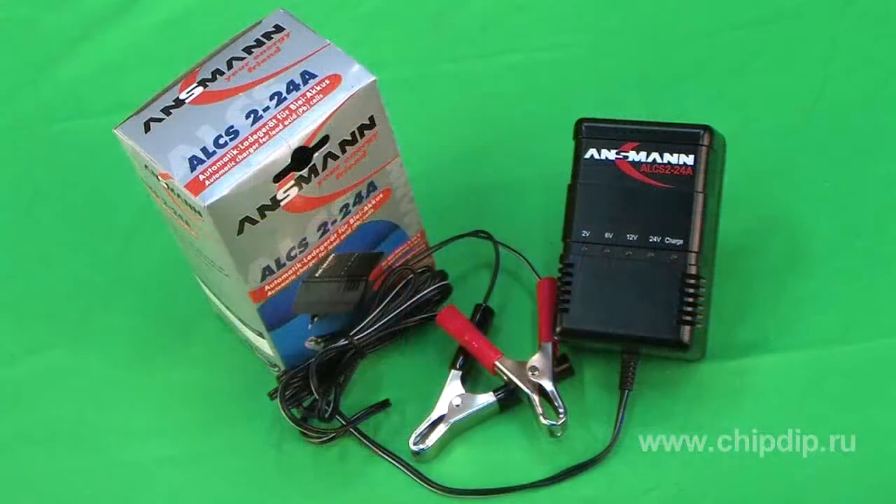The LCS2-24A battery charger offered by Ansmann is designed to charge lead acid batteries with a capacity of 2.4 to 25 ampere hours. The battery charger can be used to charge 2, 6, 12, and 24-volt lead acid batteries. It automatically adapts to the voltage of the battery being charged.